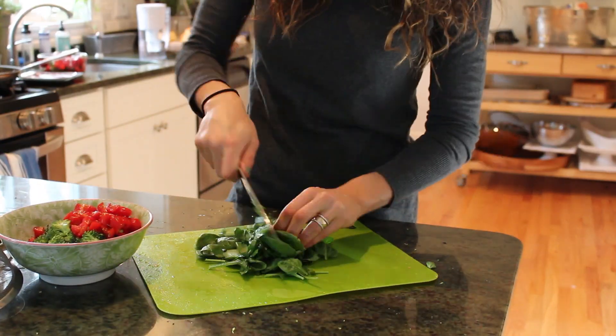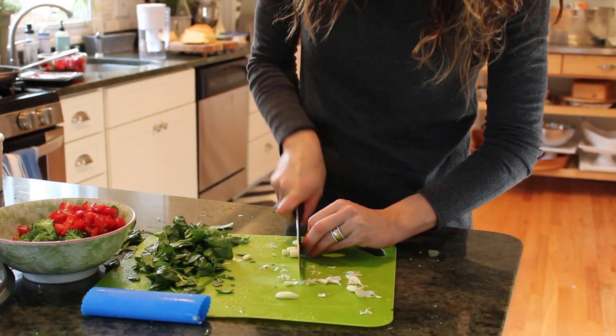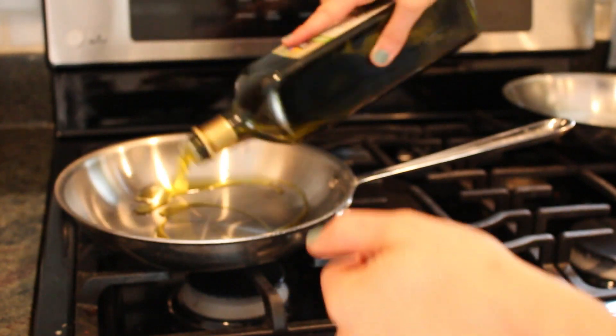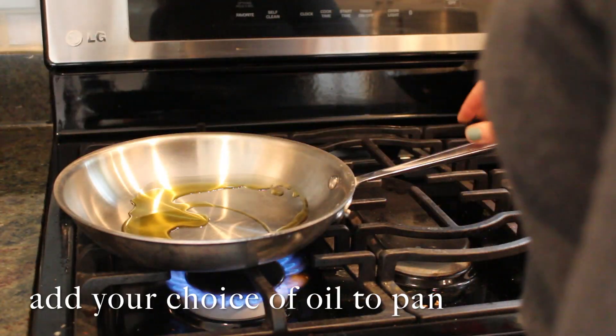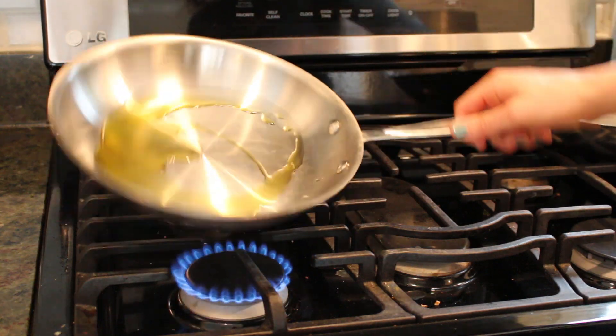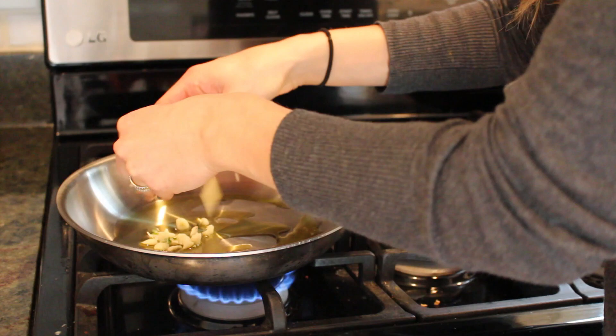Yes, I actually can chop that fast. Add your oil to the pan — I chose to use olive oil but you can choose any type of oil you like. Let the pan heat up and then you're going to add some garlic.